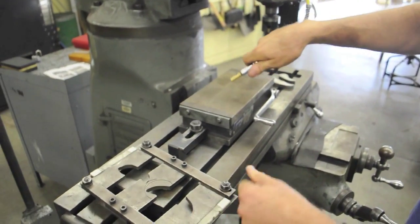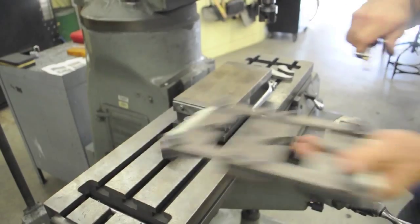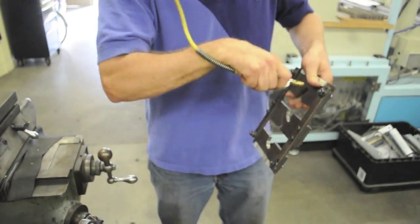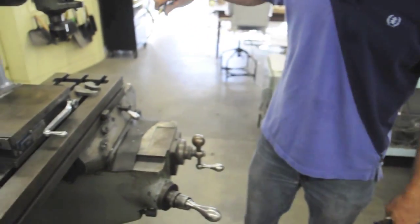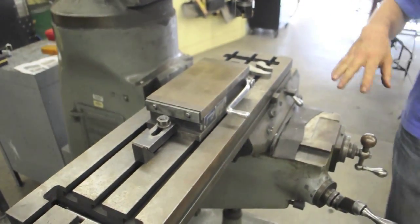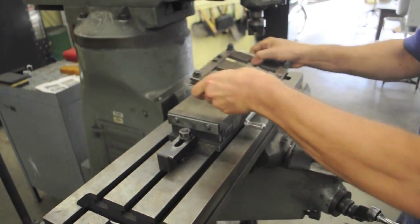Very important to get it really clean — the magnetic chuck and the nesting fixture also. If you don't have it clean, your parts won't sit flat and the top and the bottom surface won't be parallel.